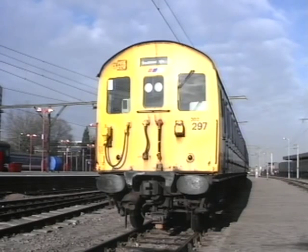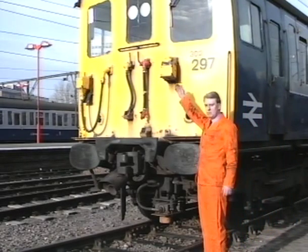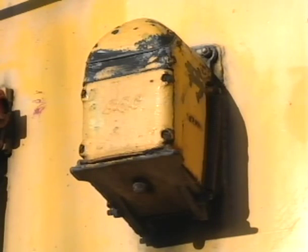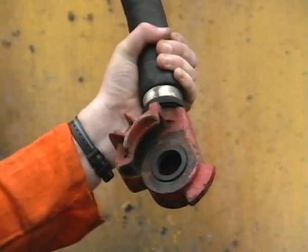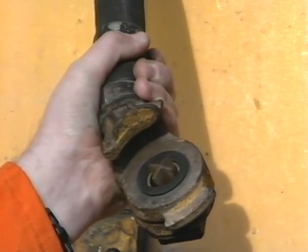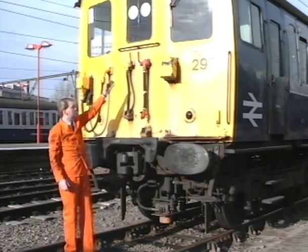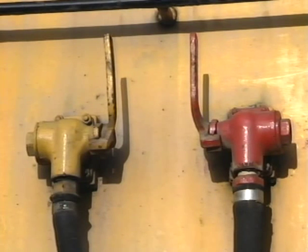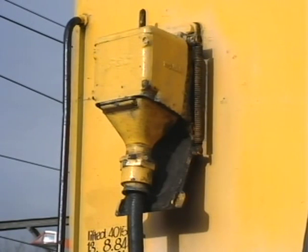This is the cab end of a class 302 electric multiple unit. These units are coupling compatible with classes 304, 305, 307 and 308. On the driver's side is the receptacle for the 36-way control jumper. In the centre is the train brake pipe flexible hose with red coupling piece. Alongside is the main reservoir flexible hose with yellow coupling piece and with a star valve. Each of these flexible connections has a separate angle cock. At the offside we have the 36-way control jumper and dummy receptacle box.